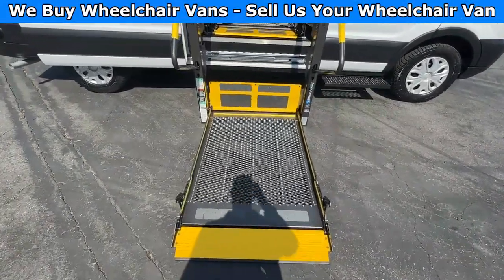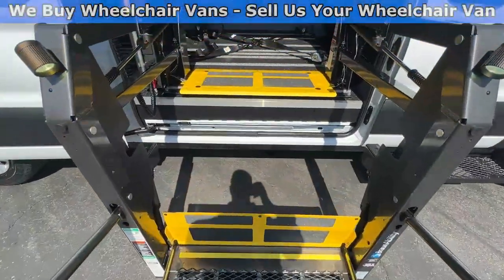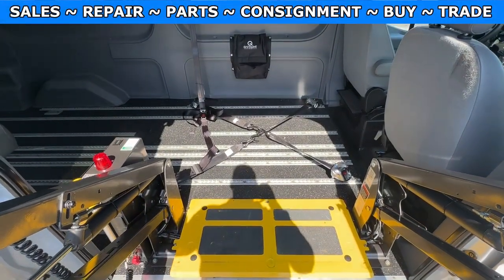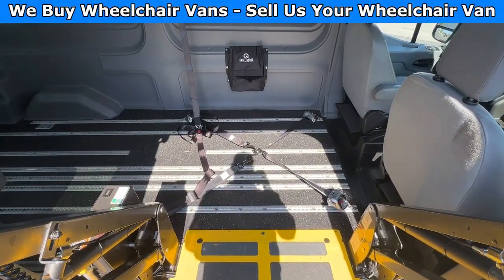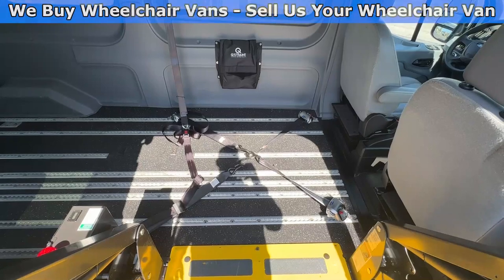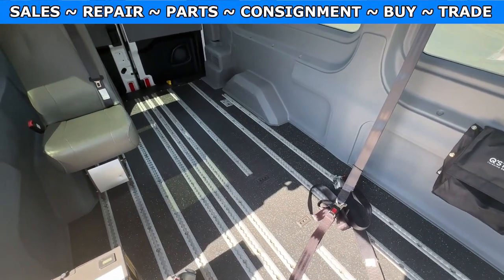Let's head inside and check out the setup. The width on this lift is going to be 34 inches. As we make our way inside, this is going to have a wheelchair and gurney setup, so you will have the wheelchair over here in this position, and this area does have the placements for the gurney antlers.